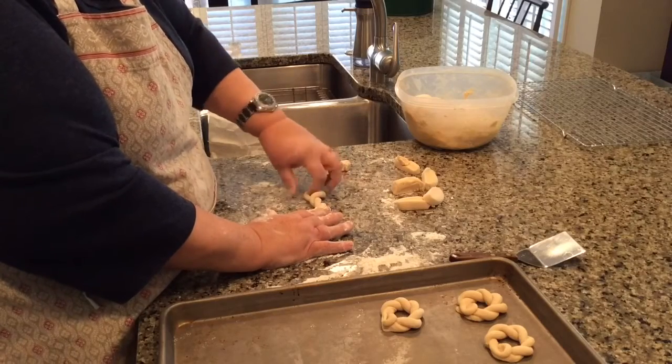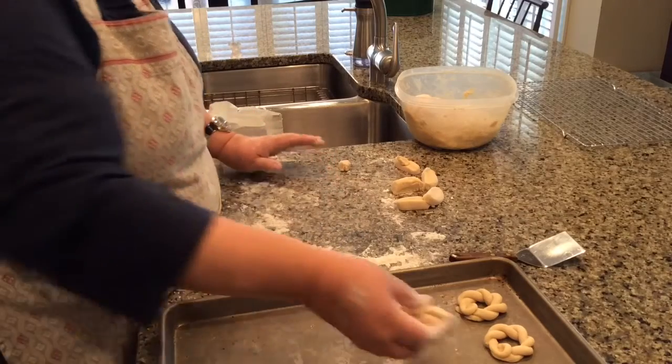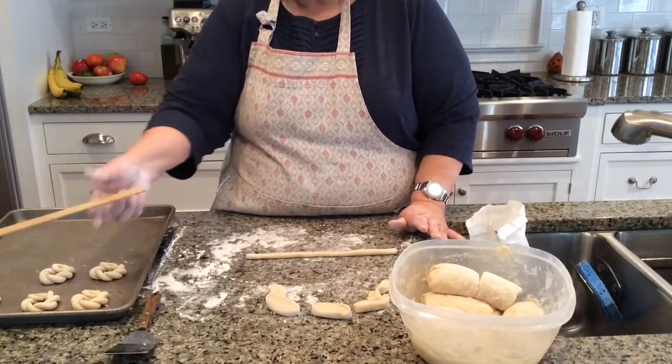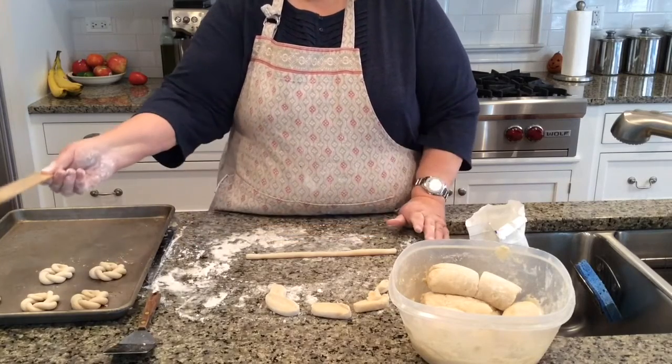When you roll the dough out into a snake, how long is it? Well, we should probably get a measurer out and measure. Okay, now I've got the dough rolled out — let's measure it. Approximately ten inches.